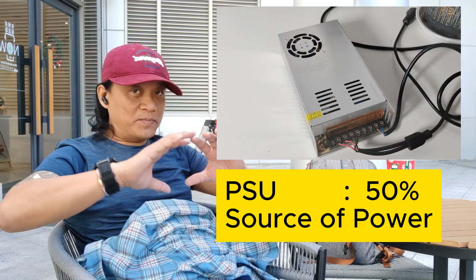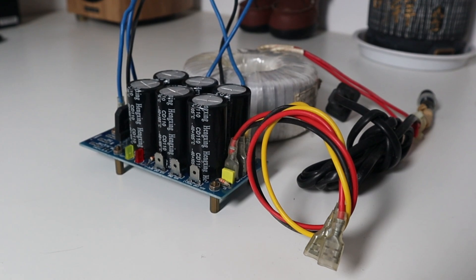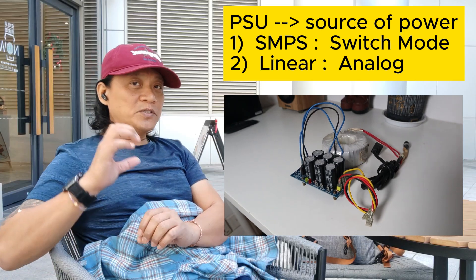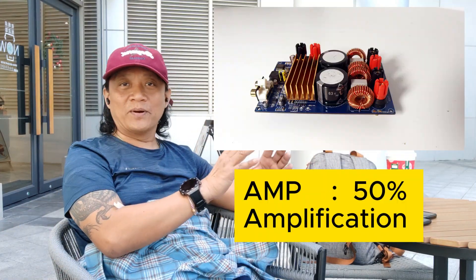If you know a small form factor power supply, please let me know in the comments, or you can send me an email, SMS, or WeChat — sorry, Facebook cannot work in China. Now, the power supply takes 50 percent of the power amplifier system. When I say 50 percent, I mean 50 percent belongs to the main source of power, which is the switch mode power supply or the standard power supply with a transformer, rectifier, and filtering.